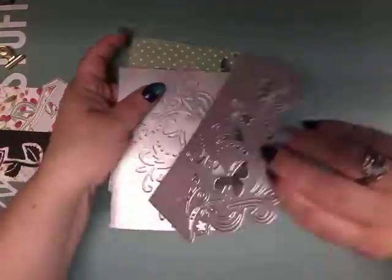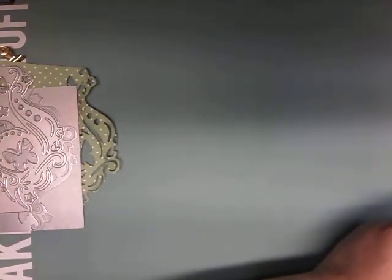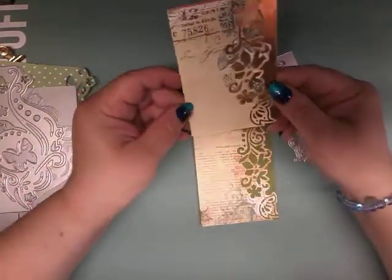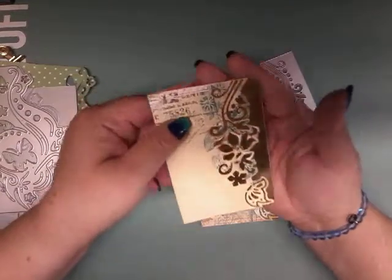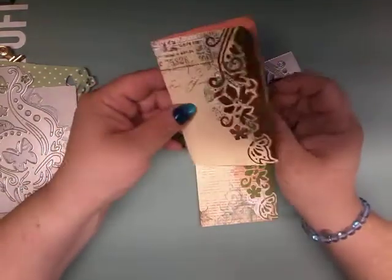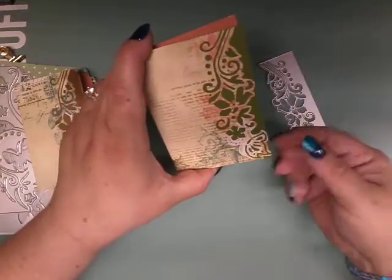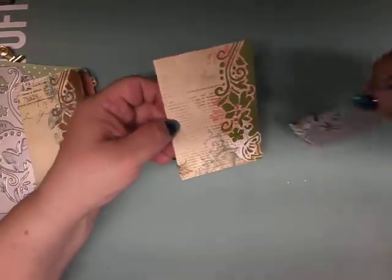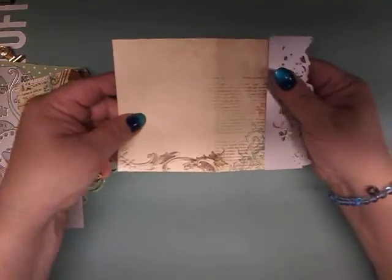I also have a couple of little cards I made with this die cut — it has a little butterfly. They turned out really beautiful. I added gold here so it would stand out, and you could make it into a card, add your sentiments, or use it as a journaling page. Here's the one in green — I didn't round the corners, but you could round the corners and make it into a little party invitation.